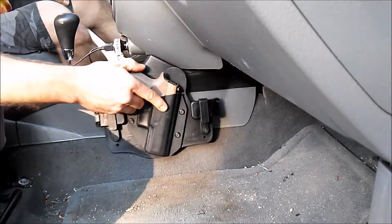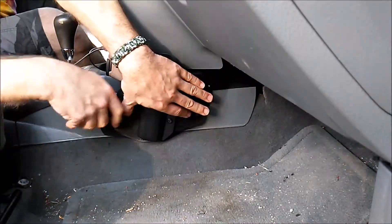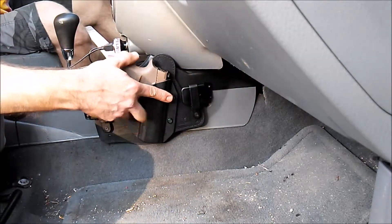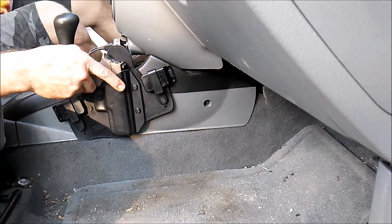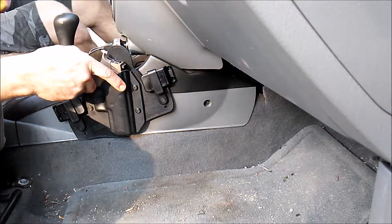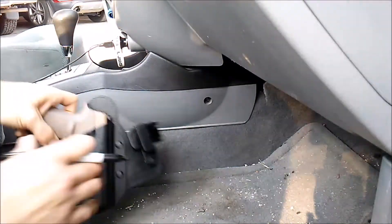I was originally hoping it was going to be somewhere a little bit more in this direction, but as you can see, it's a small vehicle and the muzzle is a little low on the hump of the center here. So it's actually going to ride backwards a little bit more, which actually gives me a little bit more accessibility to the pistol. That's about where I'm going to have it ride.